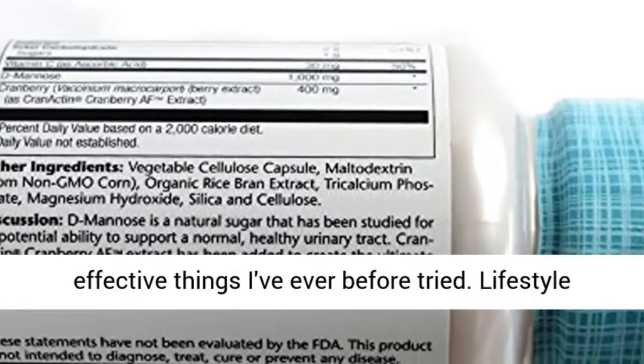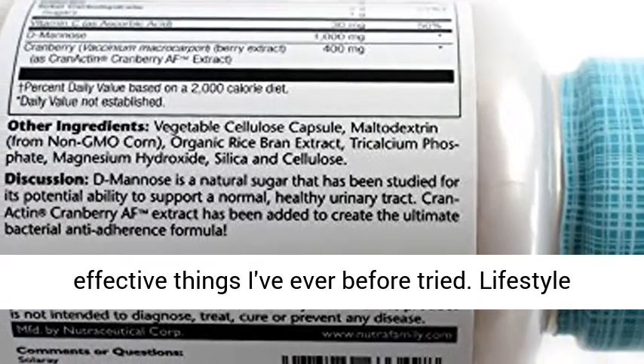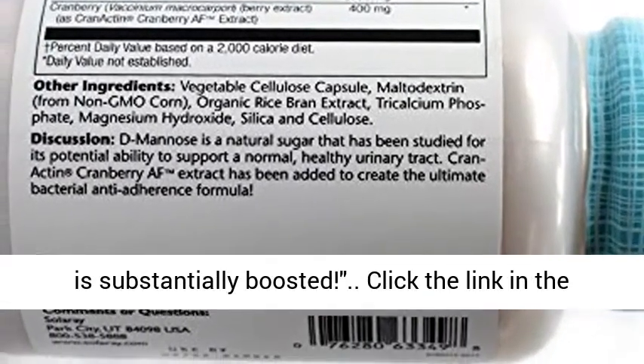Clients say it's one of the most effective things they've ever tried. Lifestyle is substantially boosted.